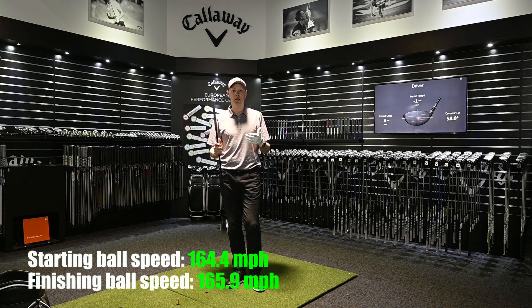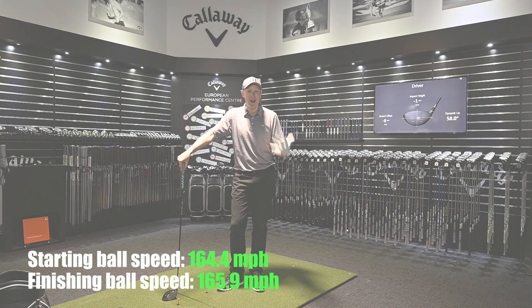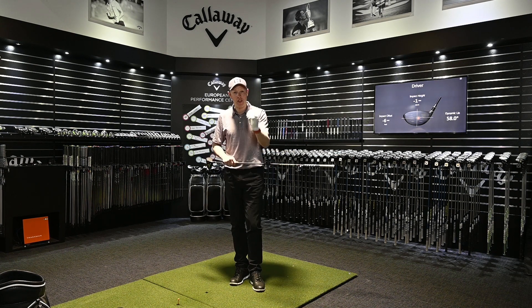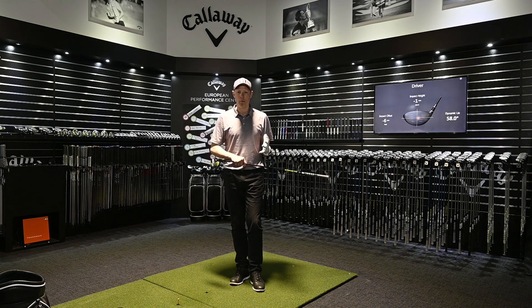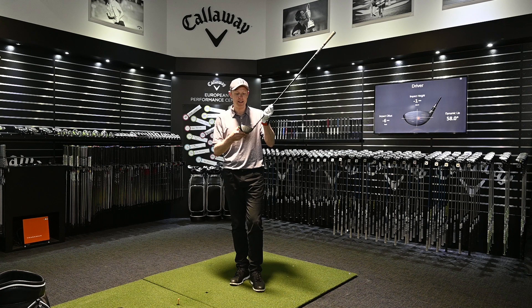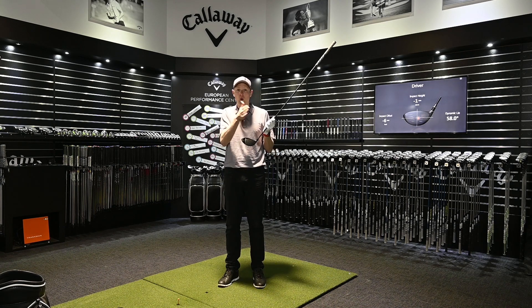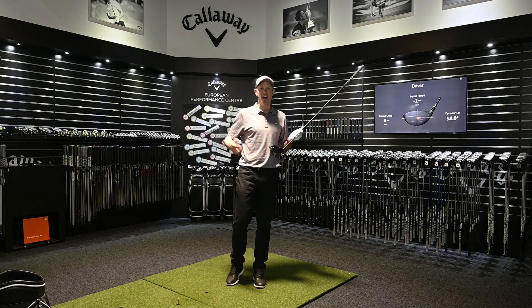We tried nine or ten different shaft options in different weights and torques, but ultimately ended up back in the Hazardous Smoke shaft — which I know is a good one for me and felt really comfortable. We also closed the club face down one setting, as the Sub-Zero face sits a fraction open at address as standard. Closing it by about a quarter to half a degree improved my start line — I was hitting the ball straighter and further.